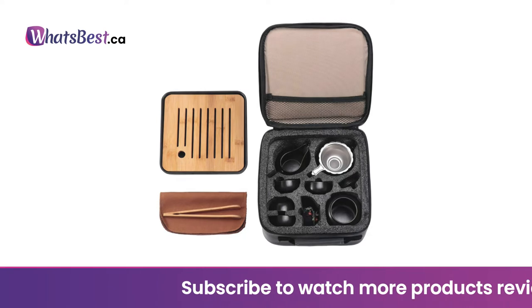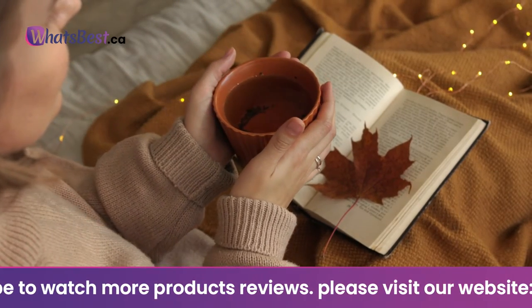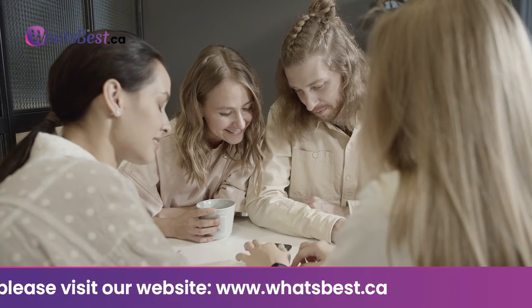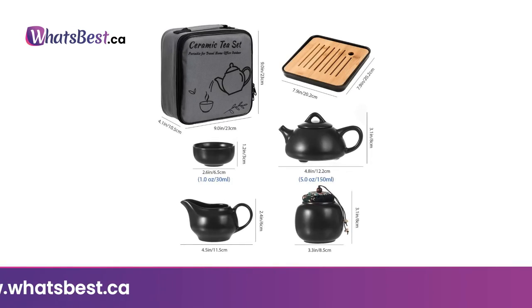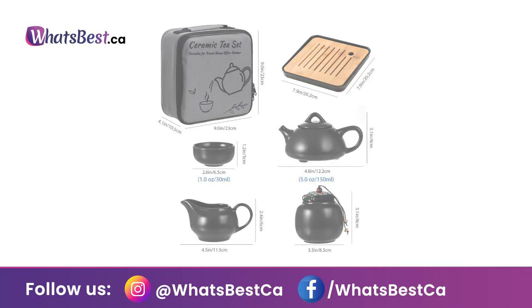This tea set adopts a simple and elegant style, very suitable for afternoon tea, family gatherings, or friends gatherings. The tea set features a travel bag design for easy carrying — no matter if you're outdoors, going out to discuss business, or traveling. Carry it conveniently and enjoy leisurely tea time with family and friends at any time and place.